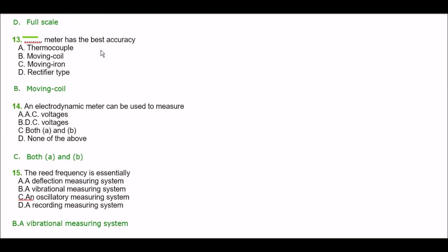Next question. Which meter has the best accuracy? Option A: thermocouple, option B: moving coil, option C: moving iron, option D: rectifier type. The right answer is option B — moving coil.